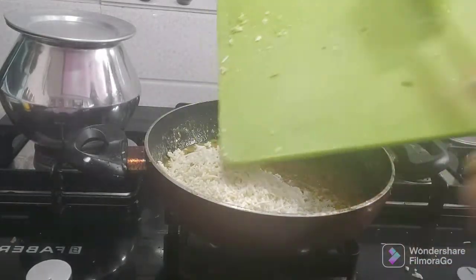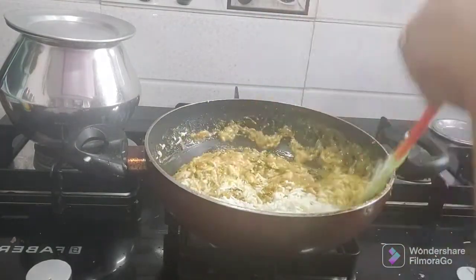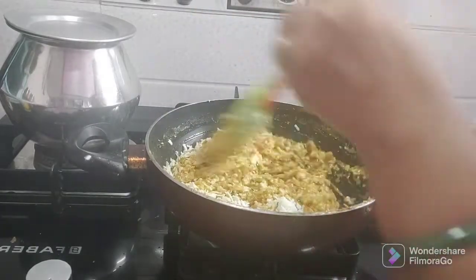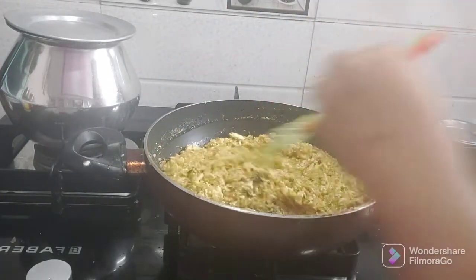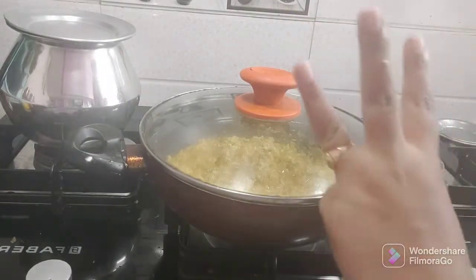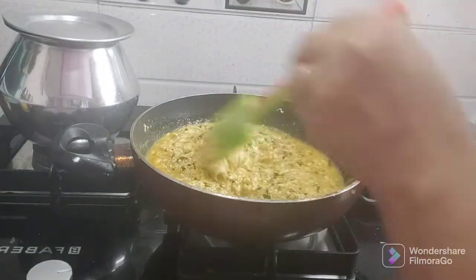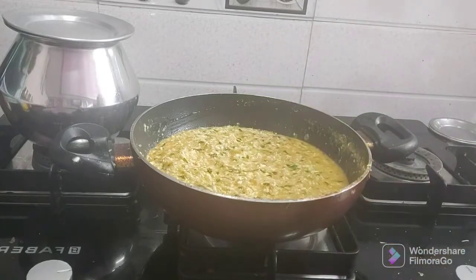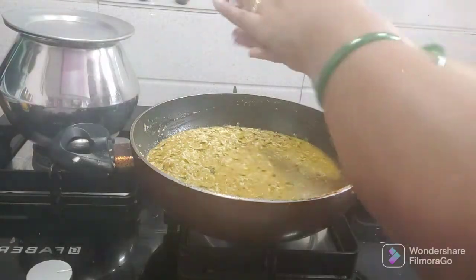I will grate the paneer. I will grate the paneer and let it cook for about 15 to 20 minutes. I will add about 1 to 1.5 glasses of water and slowly adjust. The paneer is very soft — cook for only 3 to 5 minutes.